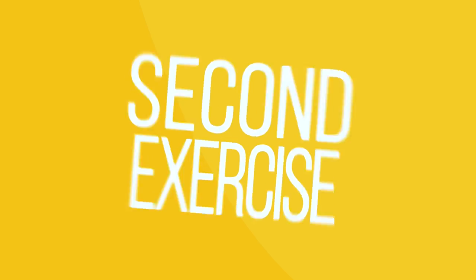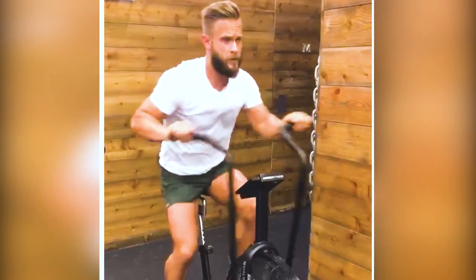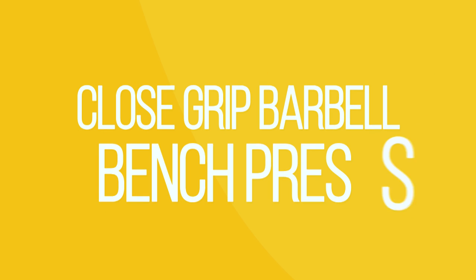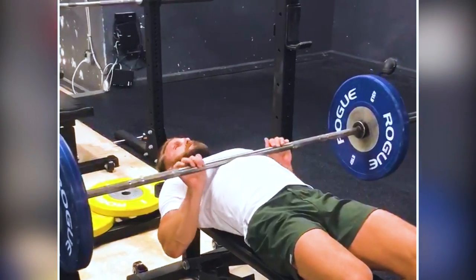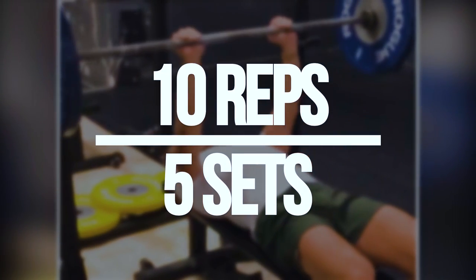Our second exercise is sprints for 90 seconds on the assault bike. Make sure to work as hard as you possibly can. We're repeating this for four sets. Our next exercise is a close grip barbell bench press. You want to lower your shoulders, keep your elbows tight towards your body, slowly lower the weight and explode on the way up. We're doing 10 reps for five sets.